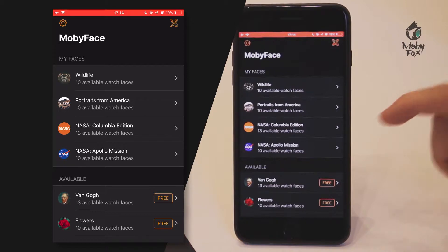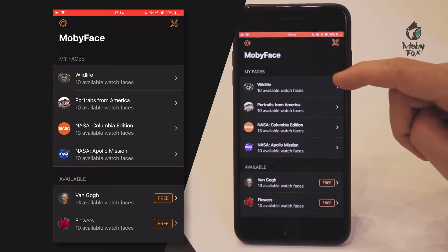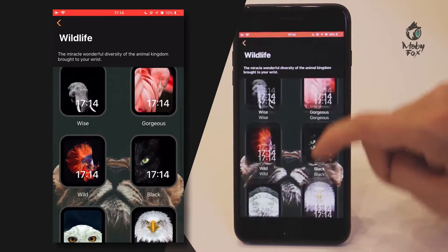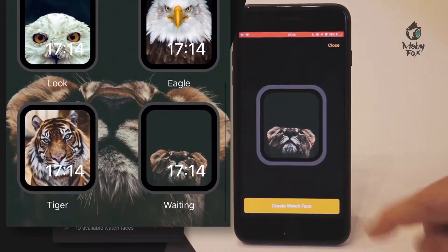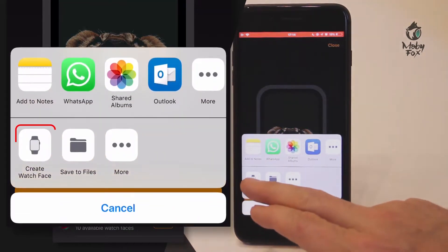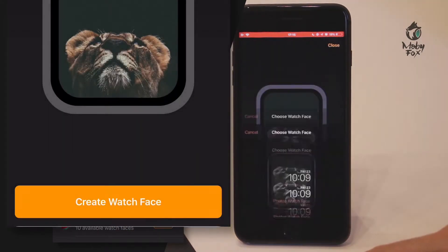Now you can add a watch face from this collection to your Apple Watch. Just go into the collection — we're going to choose the lion. Then you click create watch face, and in the pop-up menu you click create watch face again.